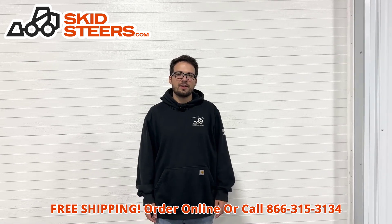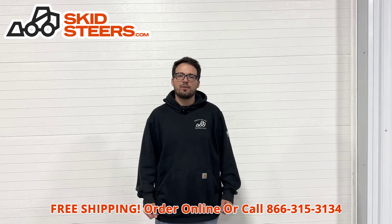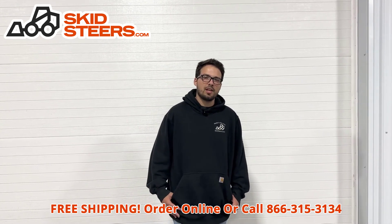Send us a short video of you using any of the attachments you purchased with us online, and if we decide to use your video on our website, we'll send you a free Carhartt skid steer hoodie. Thank you all so much for your purchases and have a great rest of your day.